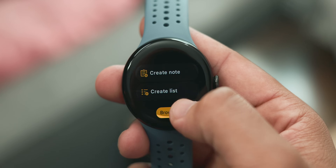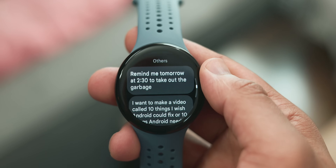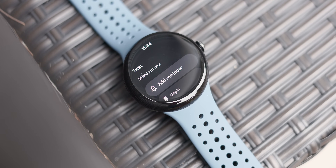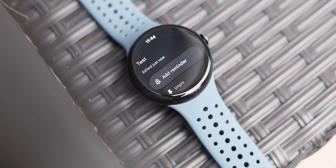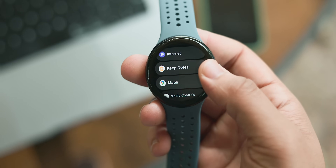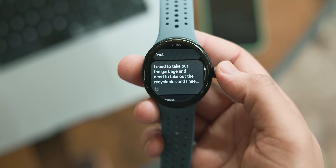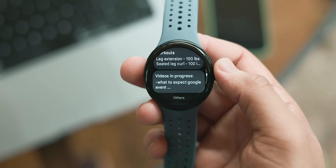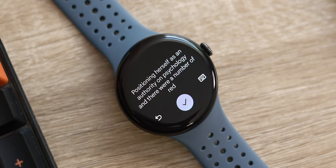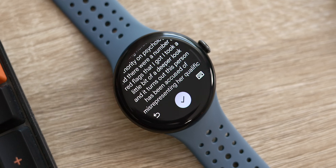Next up is an app that is hopefully already on your device, especially if you use a Pixel Watch, since it comes by default — and that's Google Keep. It's super powerful, and Keep is a productivity gem on the watch if you're constantly on the move and need to capture ideas or reminders without digging around for your phone. You can access it quickly via a home screen tile, create new notes, reminders, or start a checklist that syncs seamlessly to your phone. Plus, the voice dictation is simply incredible on the Pixel Watch.